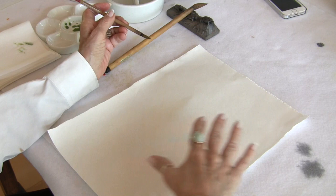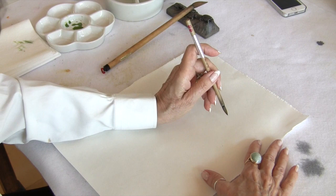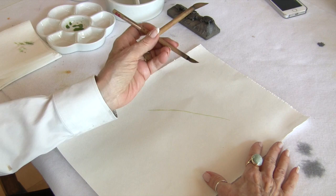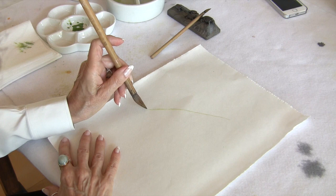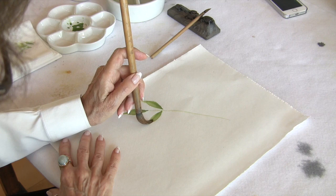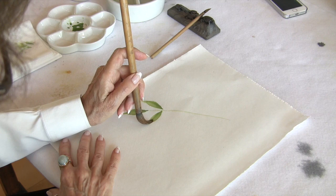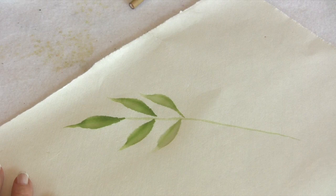If you get a chance to observe how wisteria grows, that will help you a lot. When the leaves come out fully formed, they have a long stem. You'll want to use your detail brush to do the stem, and keep it at a consistent width. At the end of each stem, we have one leaf — no pressure, press, and then release. Then you have a series of leaves on either side of that stem, and notice they get smaller as we go into the distance.